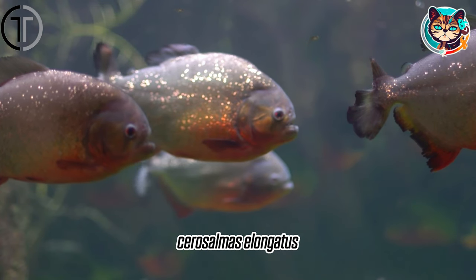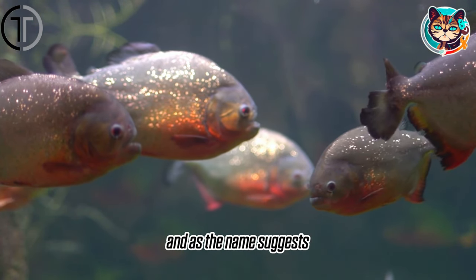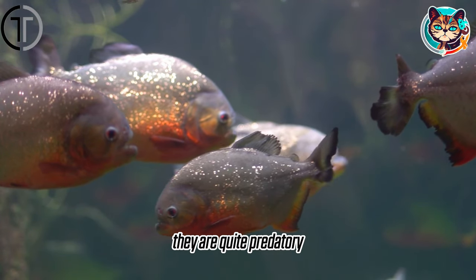Elongated piranha, Serrasalmus elongatus. They have a long and slender body, and as the name suggests, they are quite predatory.